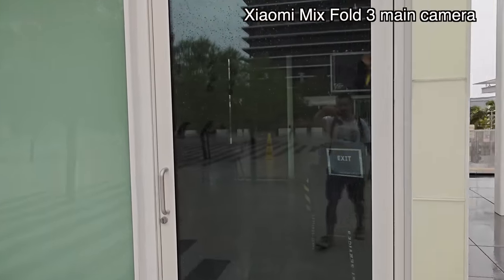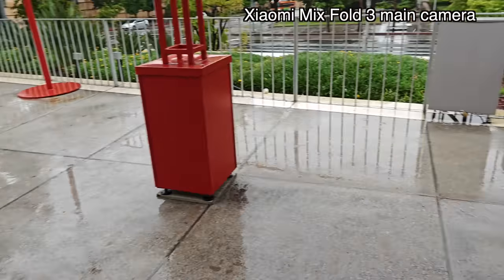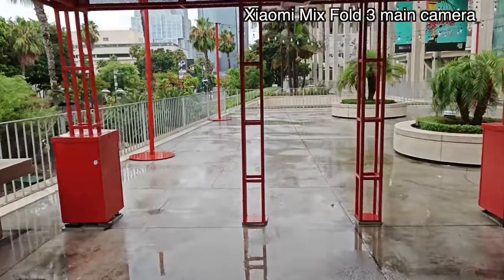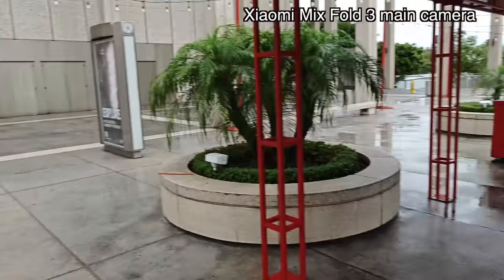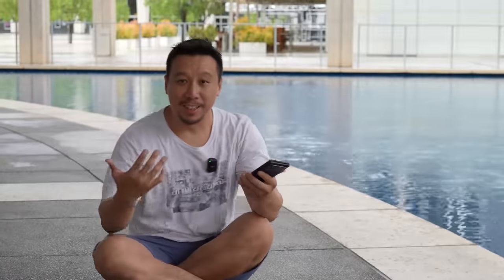See, I'm using the MiX Fold 3 right now. They took away all the tables and chairs. This is an area usually with a lot of tables and chairs where I would sit to film my reviews, but because they're concerned about the storm — apparently the winds are going to be really crazy — they moved everything indoors. I have no place to sit. So I basically have to sit on the floor.